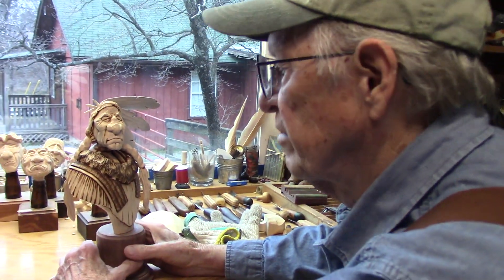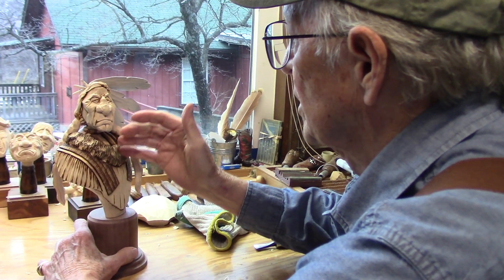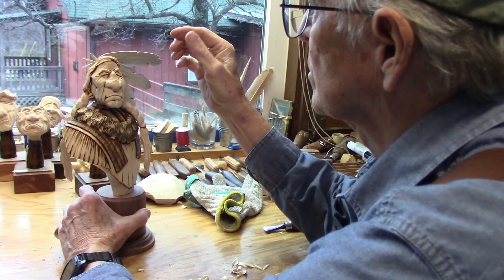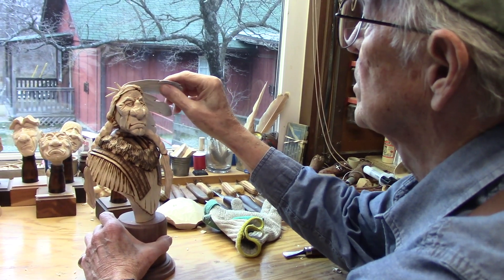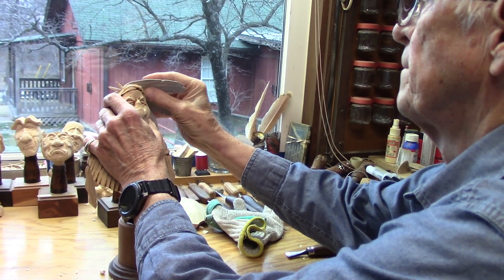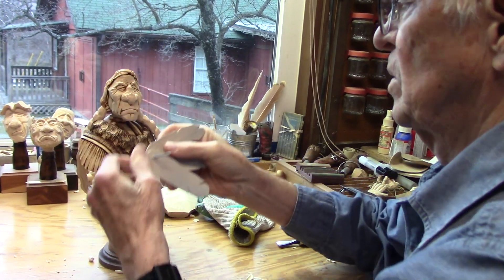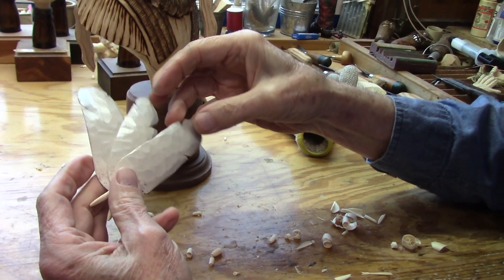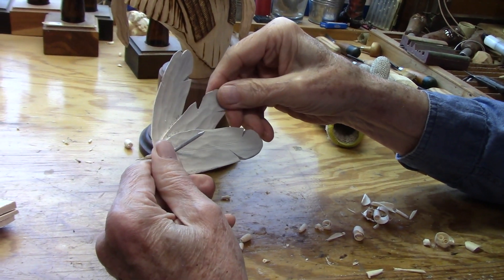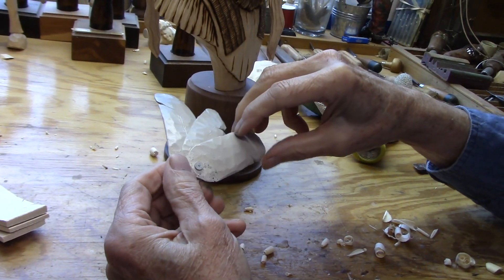It's been some time since we've made a video. I was getting ready to put this thing together, and the last step was creating some feathers for his headdress, which I made the other day. But I'm not really satisfied with the way they turned out, so we're going to make some new ones.